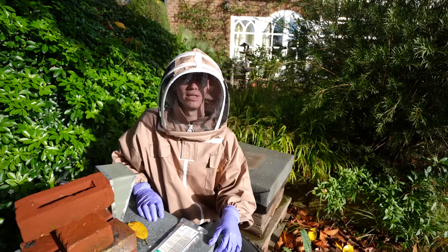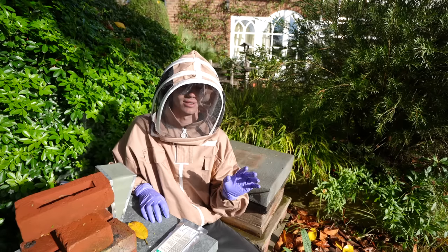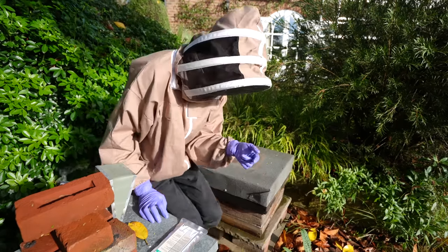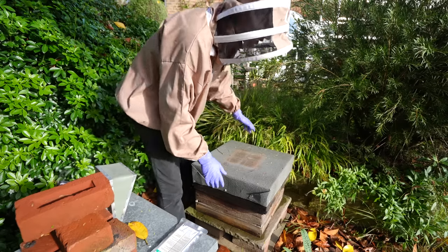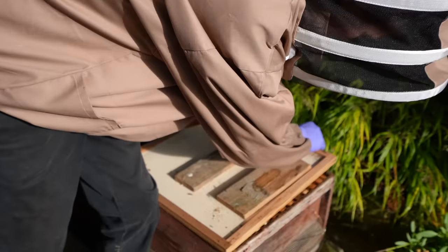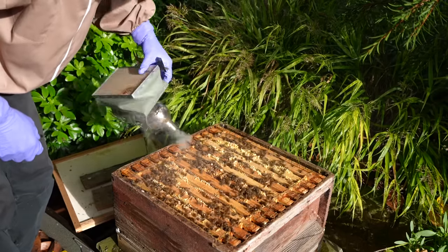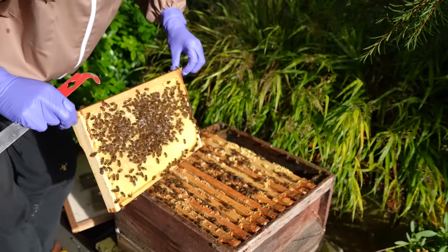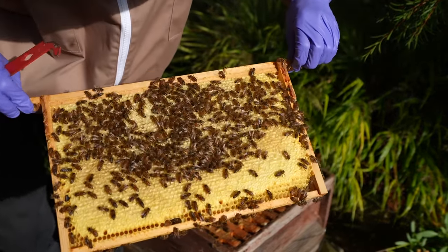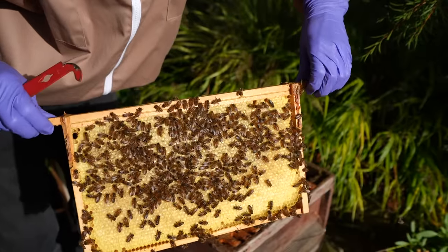They don't want anyone going into their hives. I got stung on my finger the other day and it was really painful, but hopefully they're going to be nice today. Oh wow - now that's a good sight. That is solid honey - there's nothing but honey on that frame, and the other side as well.